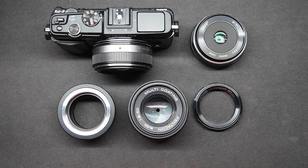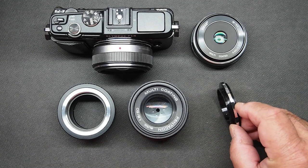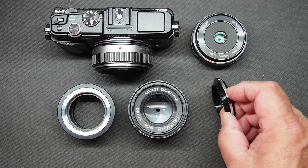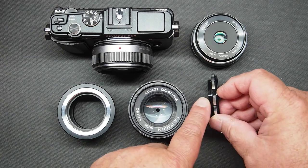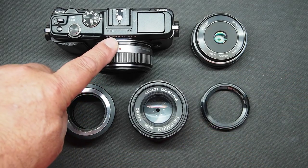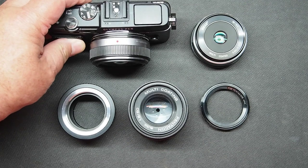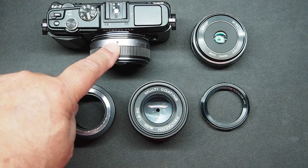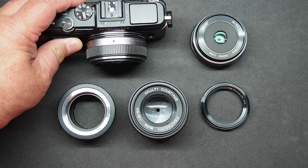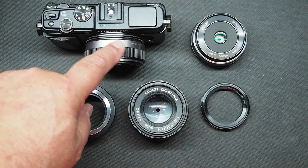The first setup I want to show you is using a reverse adapter. This is a reverse adapter that allows a lens with a 49mm filter thread to attach backwards onto a camera that uses an M42 thread lens mount. There are a lot of different reverse adapters. The problem with reversing a modern digital lens on a camera is you lose all control of the aperture, which will make the lens probably just shoot wide open all the time.